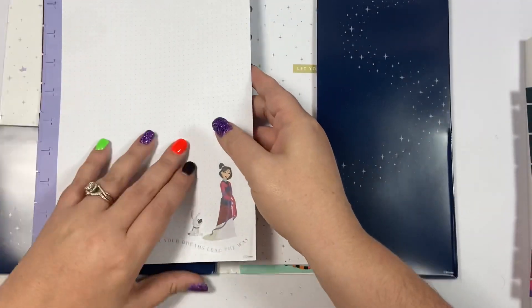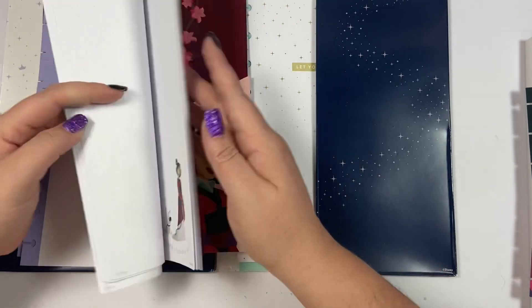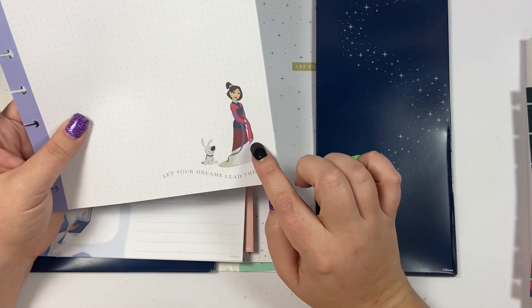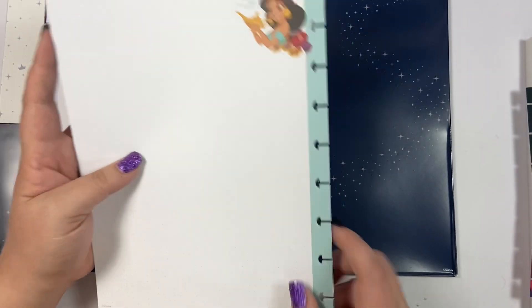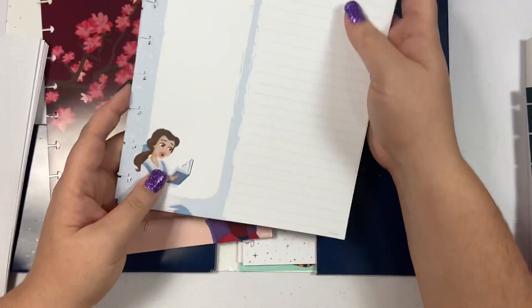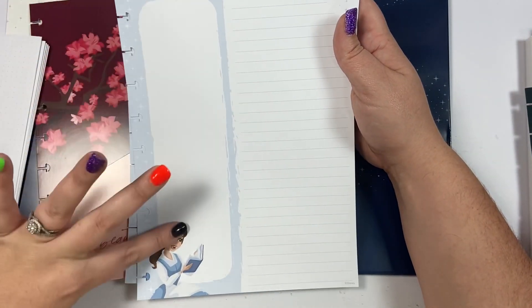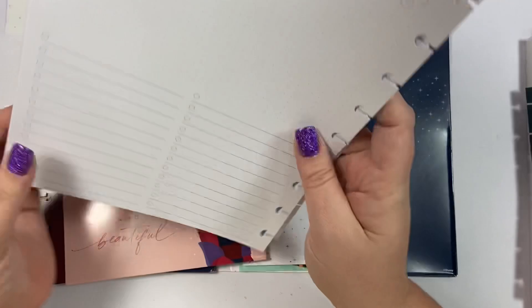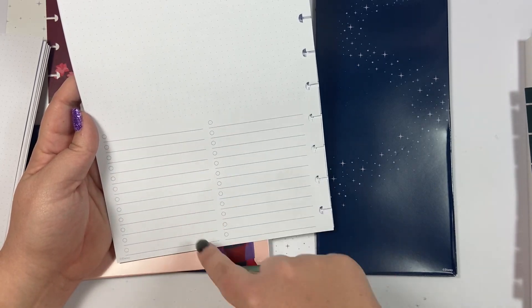So you get four folders just like the other pack but with different characters. Then there are two sets of paper. The first set has purple on the side with a dark grid and Mulan, and says 'let your dreams lead the way.' The back has Jasmine. Then the next sheet has Belle with a book — I already know I'm going to use this as a reading list! It says 'always follow your dreams,' has a grid, and the back has checklists.